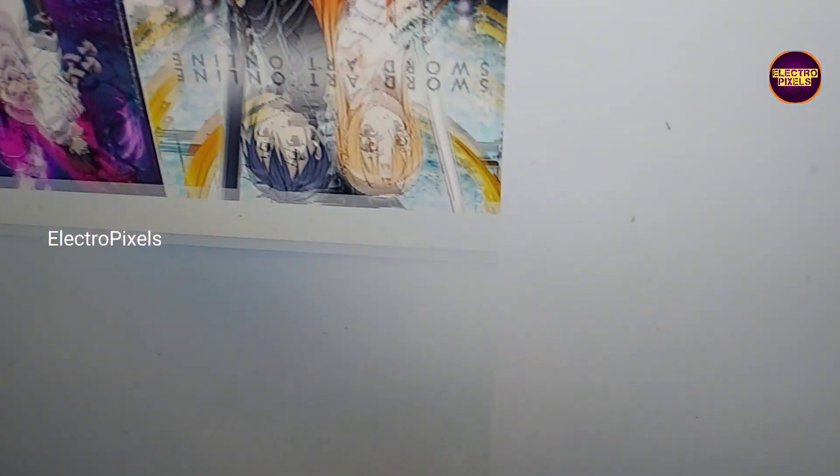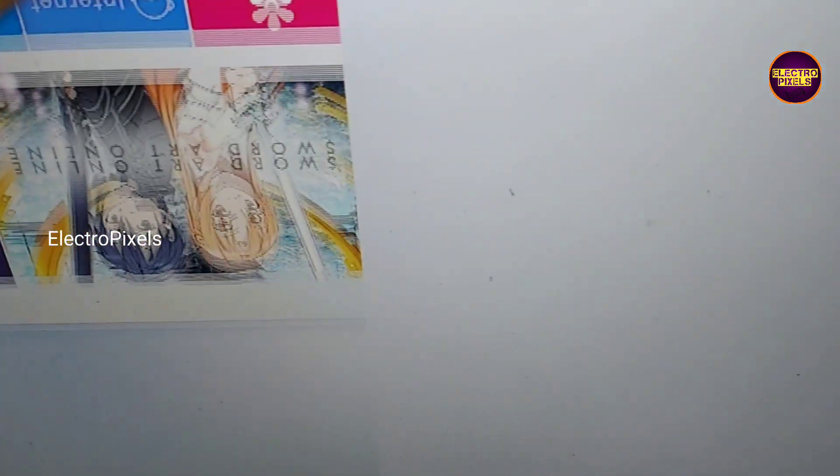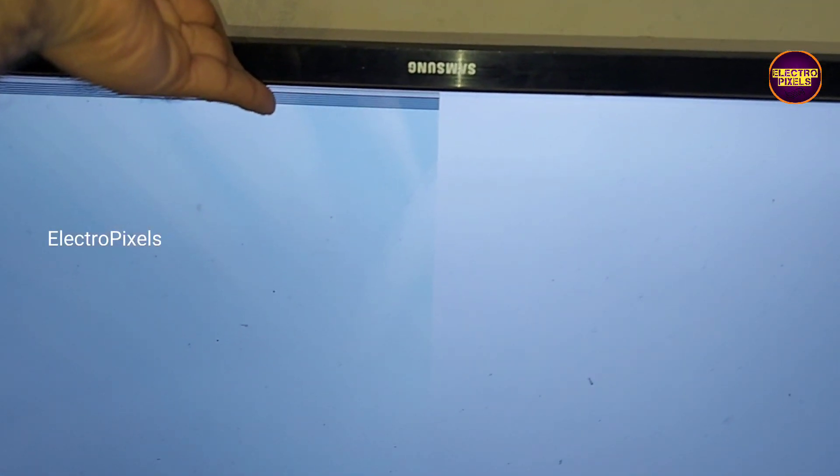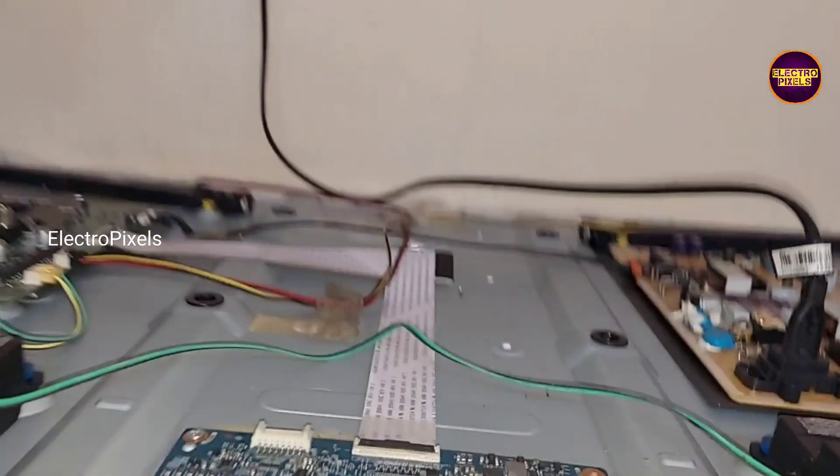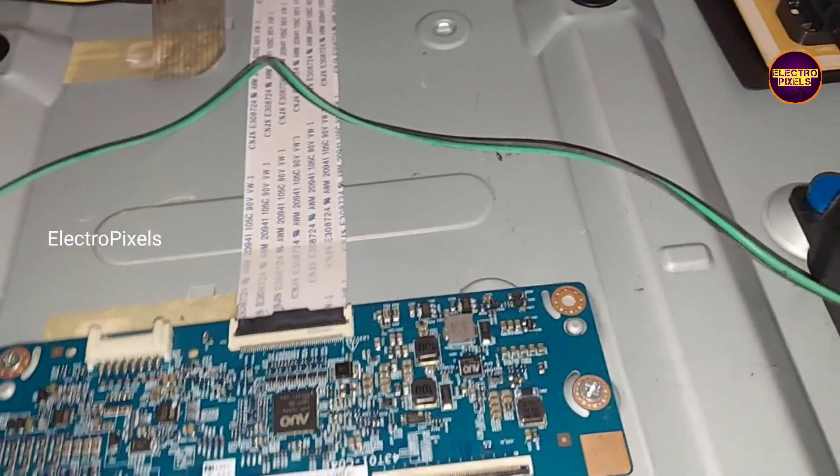Now in this condition let's turn on the TV and check the picture. See friends, now the TV is on and the half portion of the display shows double image and flickering. So now let's reconnect the FFC cable and do the same process on the opposite side and check the display.